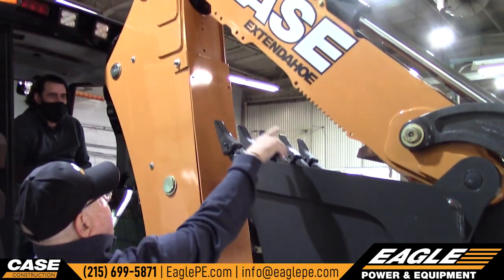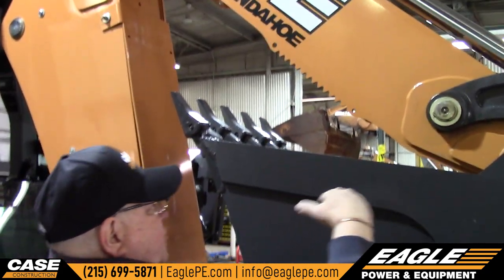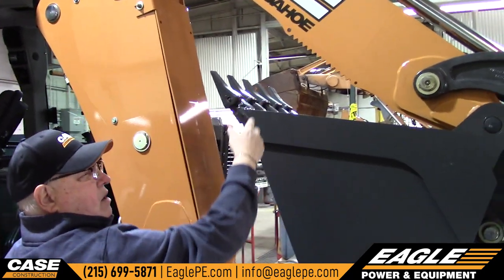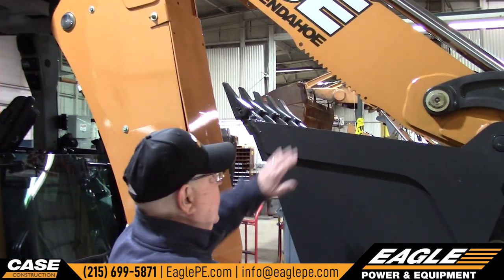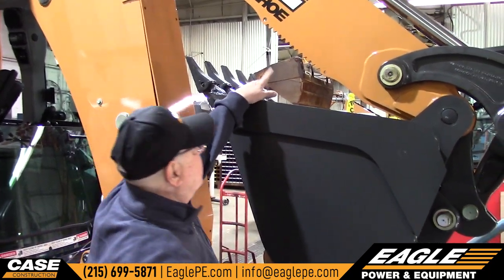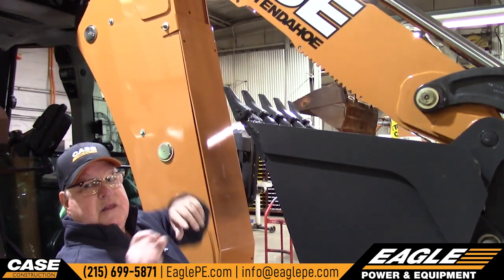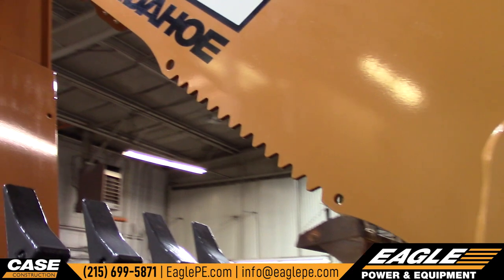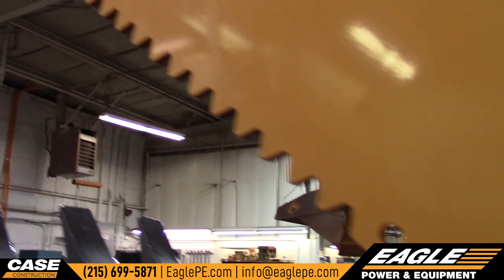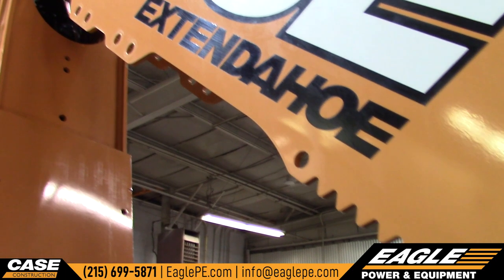On the dipper, there's also a set of teeth that you could bring this bucket all the way up and pinch a log or something like that in between the bucket and the slide. It also has an option to buy another set of teeth that bolts onto the side, top and bottom — and the pinch with the bucket does work pretty good.